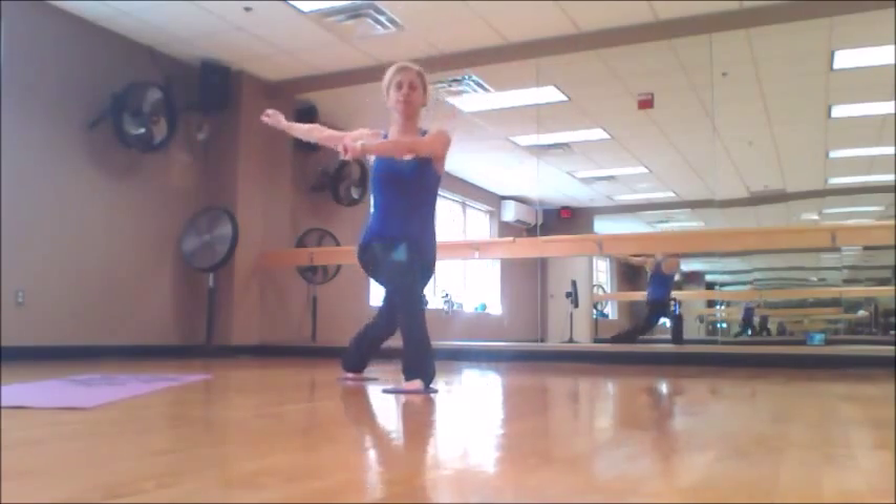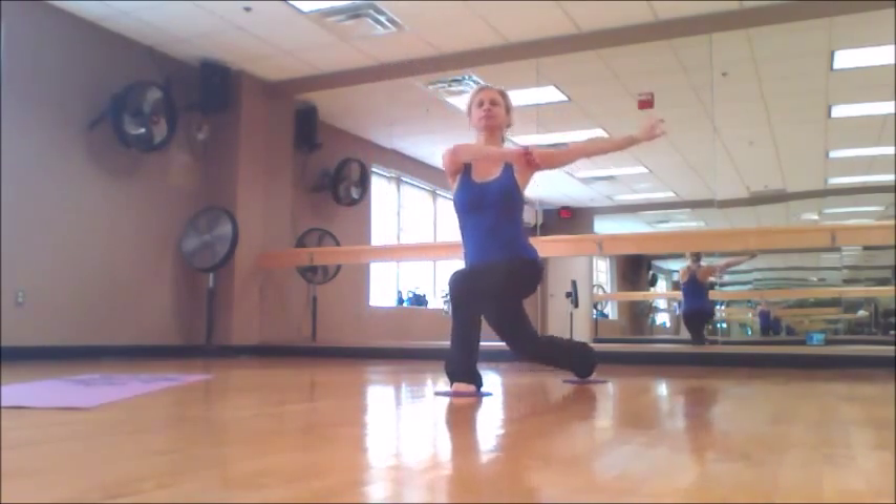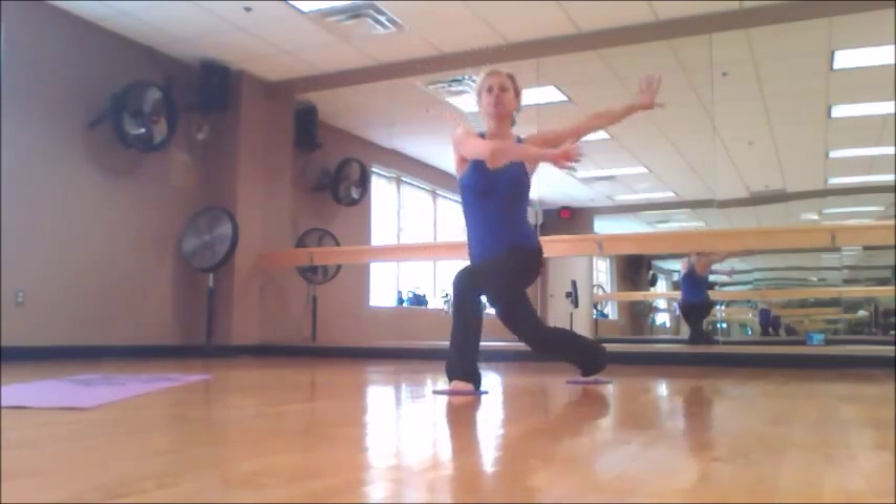Variety is the key for better results. By changing the direction of the sliding leg, we can work different fibers of the muscles.